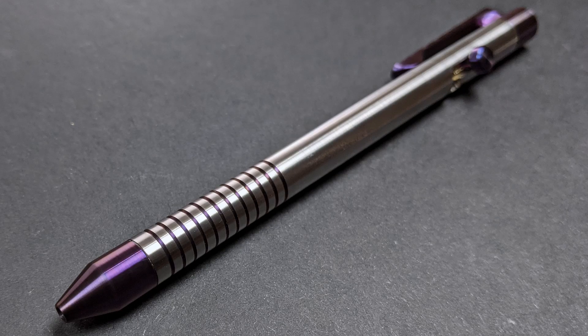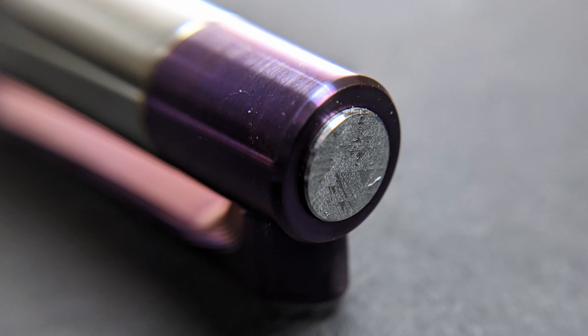Hello friends and welcome back to my shop. In this video we're finally going to work meteorite into my pens because I've been wanting to do it forever, and I've had a little section of meteorite that I've just been waiting to machine.